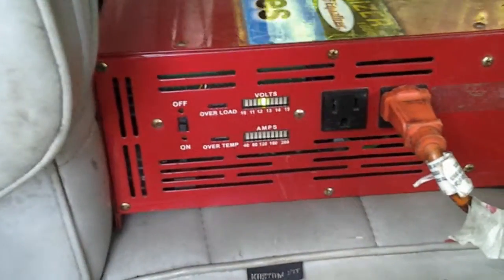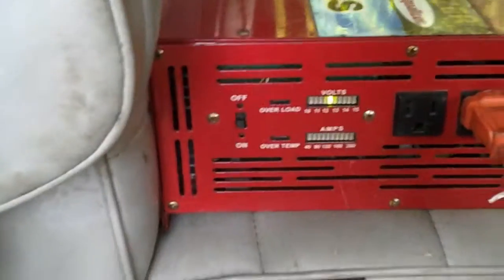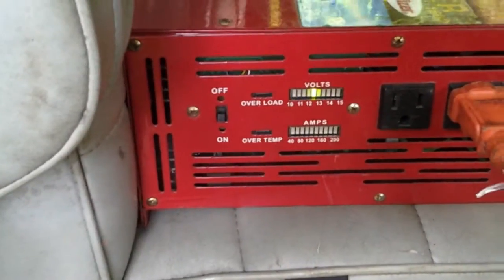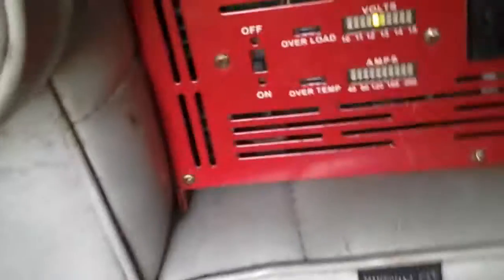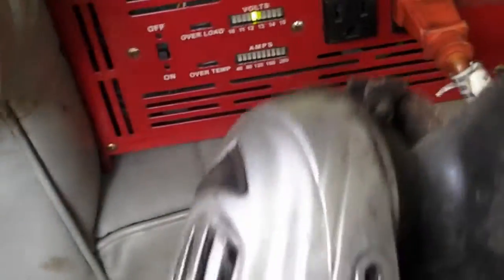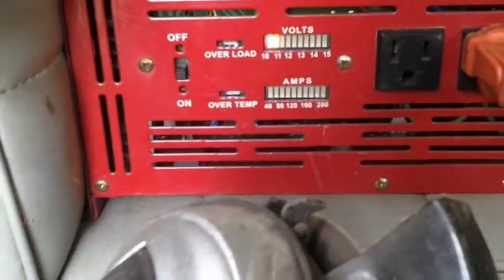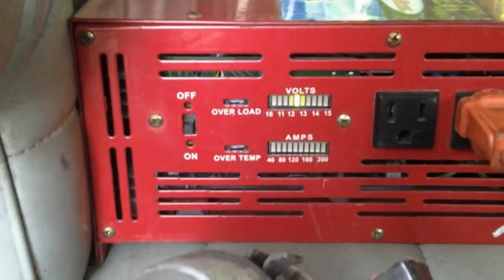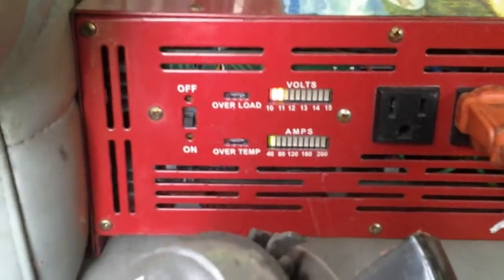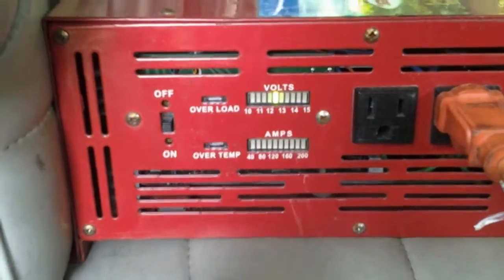You can see that powering up the inverter. Watch when I turn it off. Now we take our grinder — watch the amps when we apply the load. It's about 40 amps. You can see the voltage go down and then go back up when you turn off the grinder.